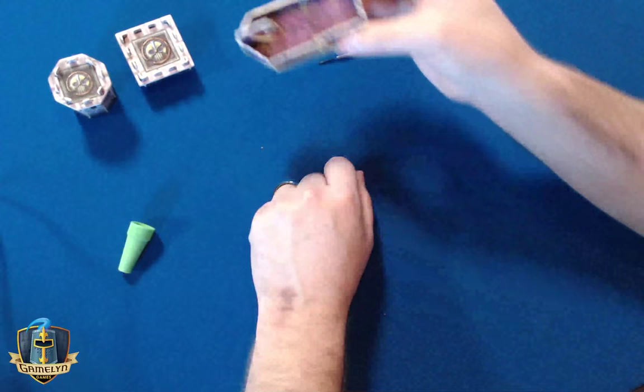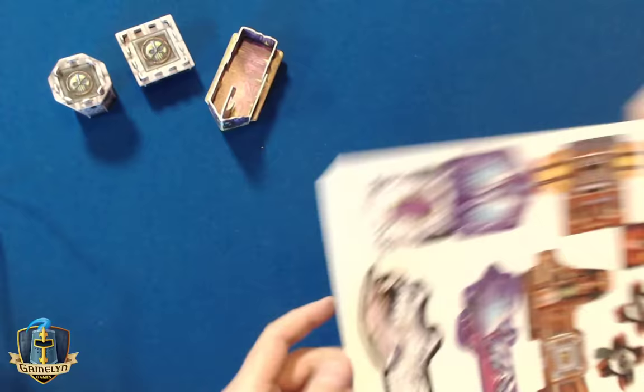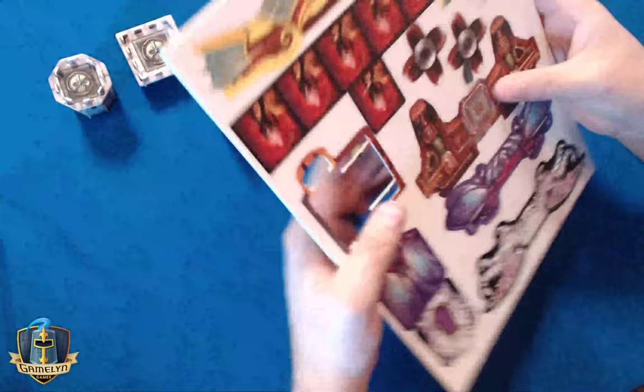Let's now do the helicopter — that's the air vessel for the goblin faction. I think this is an important one to do. It's the most complicated of the air vessels. They're not very complicated, but if there is one to be the most complicated, this is the one — because it's got these little propellers.